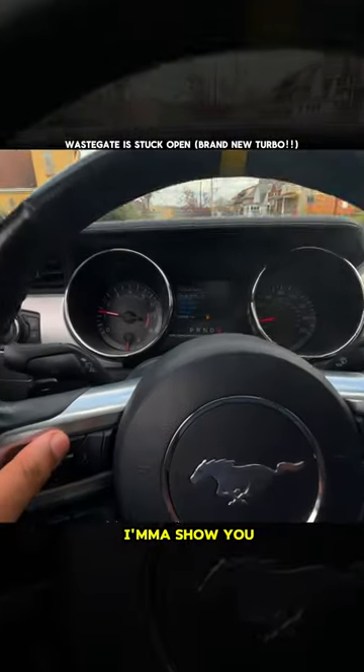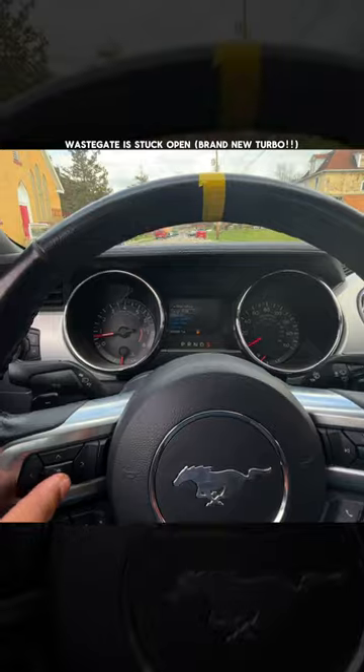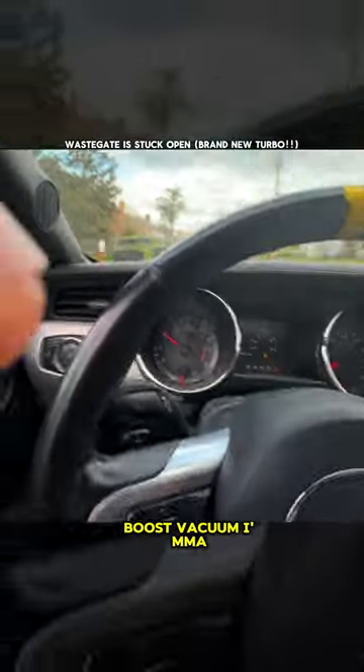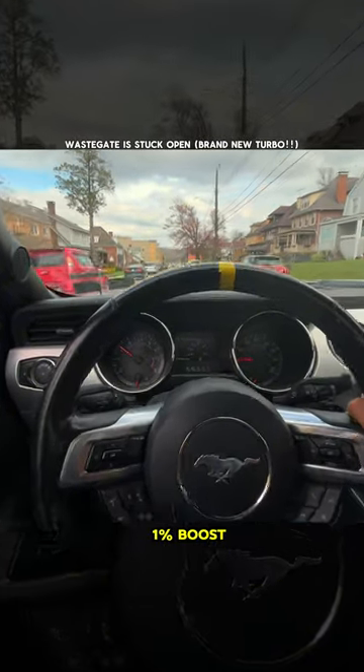Watch this, I'm going to show you exactly what is wrong. If I go to the gauge right here — boost vacuum — and I lay my foot on the pedal, look at that: one percent boost.